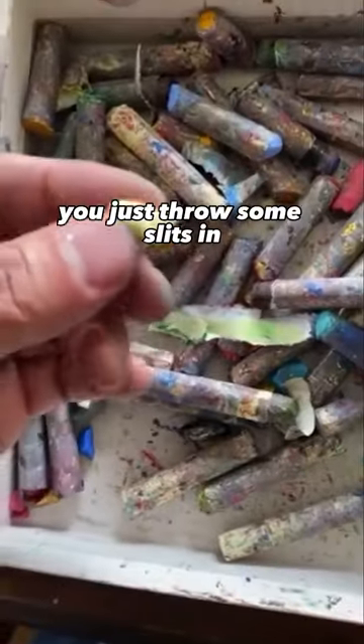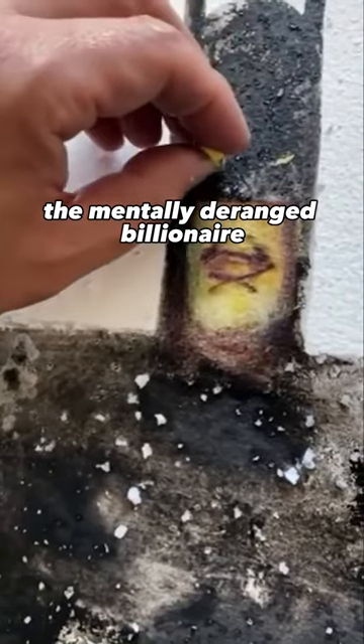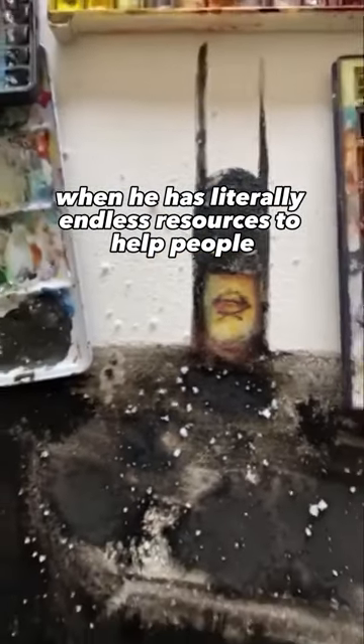You get little pock marks and little bruises from all the fights he's been in. And that's it — just throw some slits in and there's Batman, the mentally deranged billionaire who goes out and beats up people when he has literally endless resources to help people.